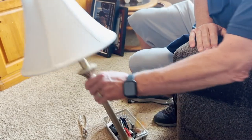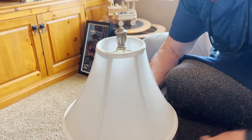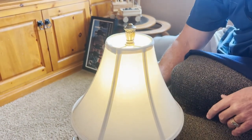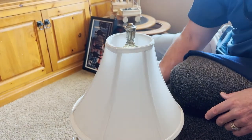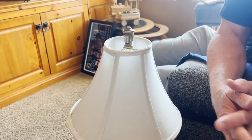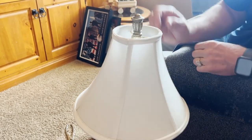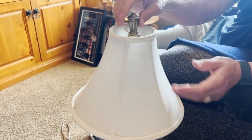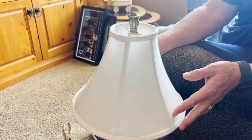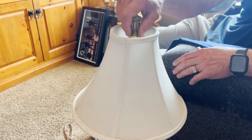Now we've completed the project. Go ahead and turn it back on, and you can go ahead and turn it off. Pretty simple fix — saves you a few dollars if you really love your lamp and don't want to replace it. It's a pretty simple switch. Thanks for watching, and hopefully you'll subscribe.